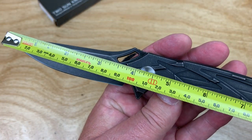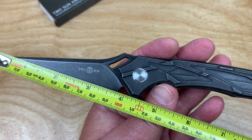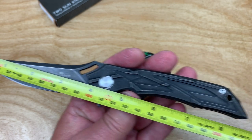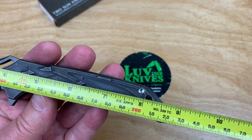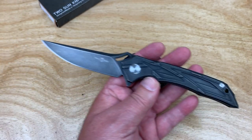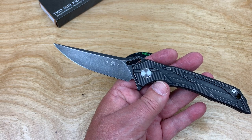That's 3¾ inches. Yeah, it is. Cutting edge is 3¾, about 4 inches up under there. So, 96mm blade — 8¾ inches overall, not quite 22.5 centimeters, about 22.2 centimeters.